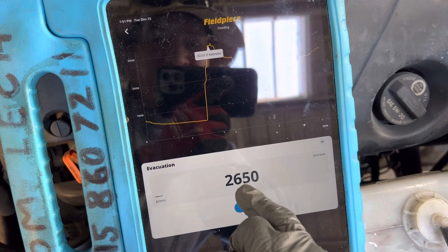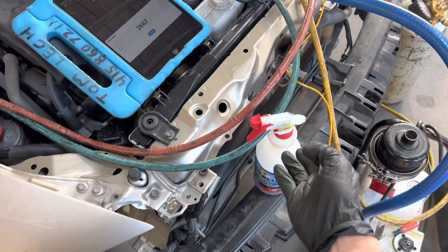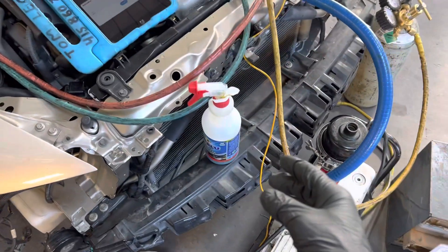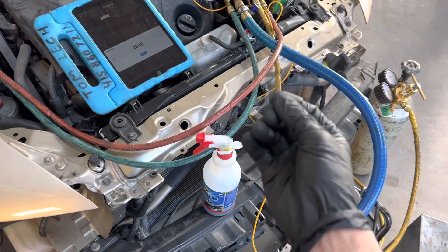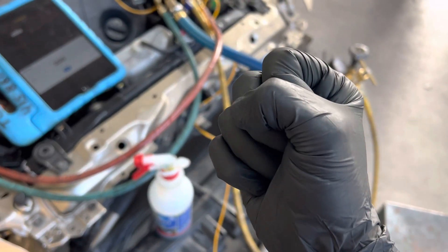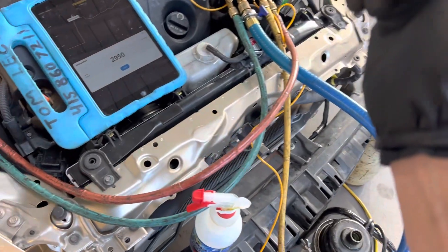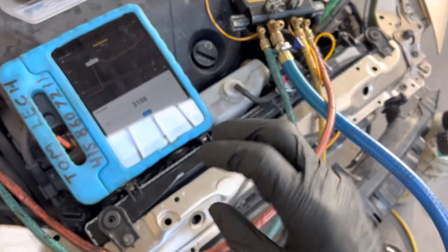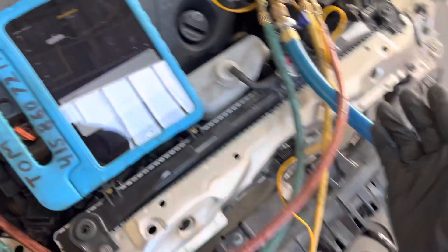It's stabilizing up here at 2600 microns because there's so much moisture in the system. This was a used old condenser with a completely moisture-saturated desiccant and old oil. As I mentioned in the previous video, when I started vacuuming it had a really foul oil smell — like rancid olive oil or salad dressing oil. That's from the oil breaking down and going rancid. Nothing I can do about that.